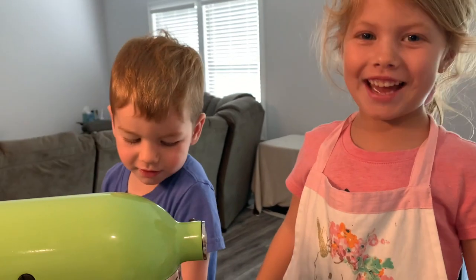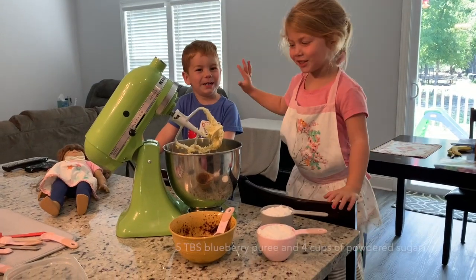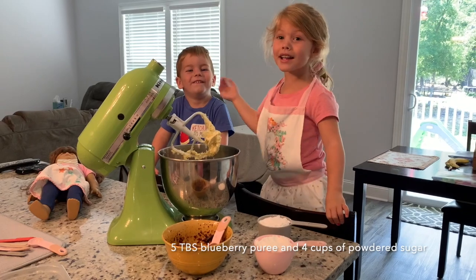Introducing my little brother, Gabe. Be quiet, Gabe!